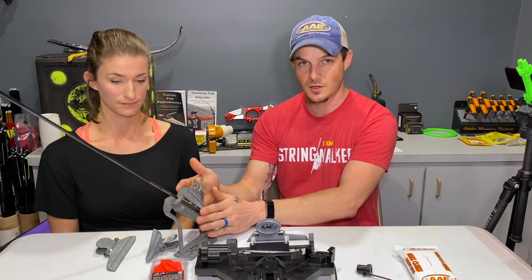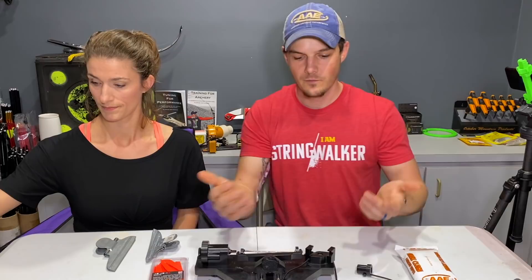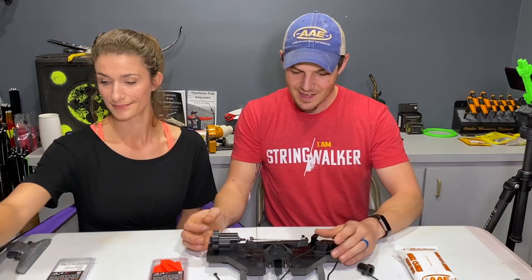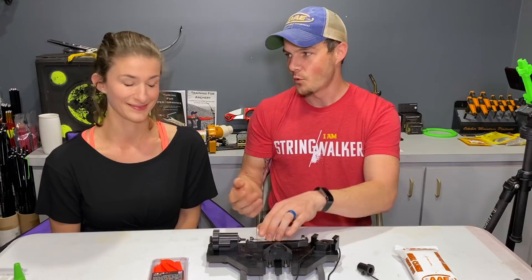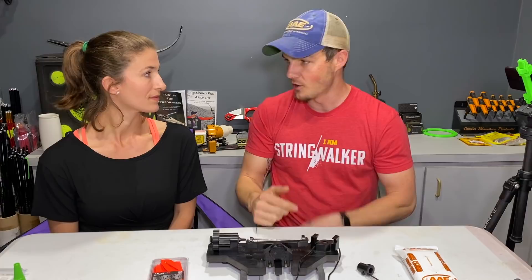The jig I really like is the Last Chance Archery Vein Master Pro. It automatically centers your arrow, you can adjust the helical from zero degrees all the way to five — or up to eight degrees if you modify it. It cures all the problems of the Bitsenberger. Degrees means how many degrees of offset the clamp is relative to the center line of the arrow. The more angle you have, the more spin you have.